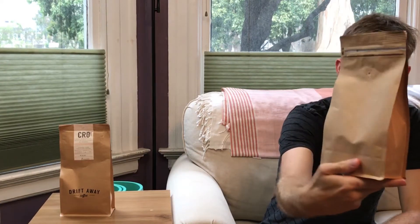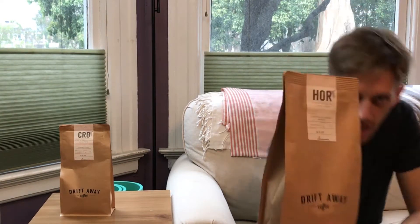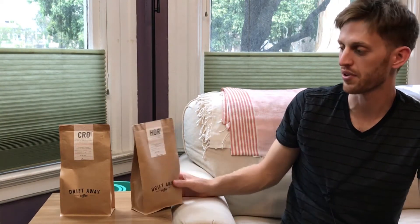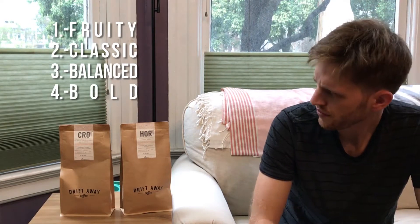They come in their own branded bags, pretty nondescript, and the information on the bags shows the origin at the top. You'll notice a number — in this case it says 'balanced' is the profile. What makes Driftaway Coffee unique is that you receive a sampler with four different types of coffee: balanced is number three, classic is number two, number one is fruity, and number four is bold — so it's basically a range of roasts. You get to sample all four and then review them on Driftaway's website.